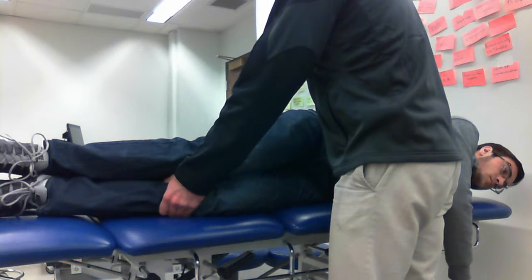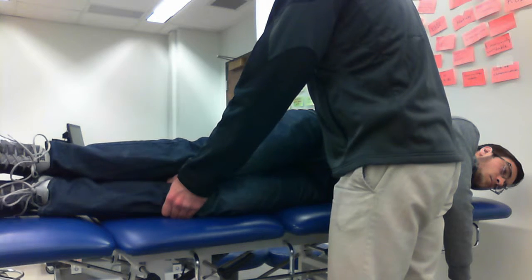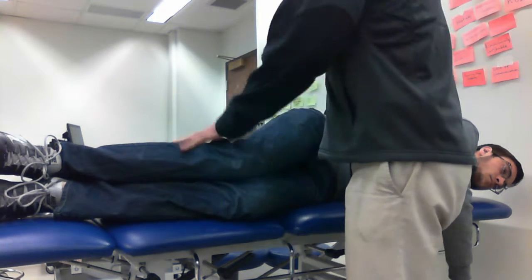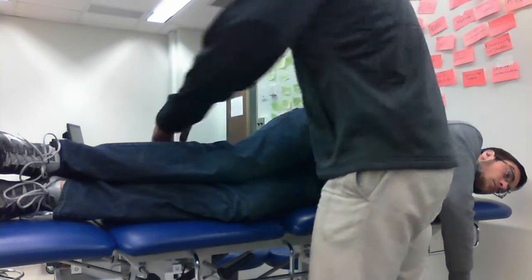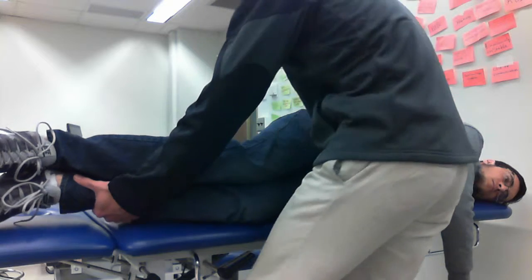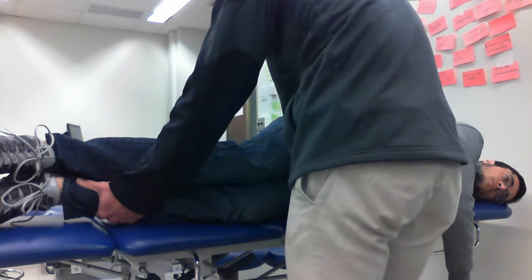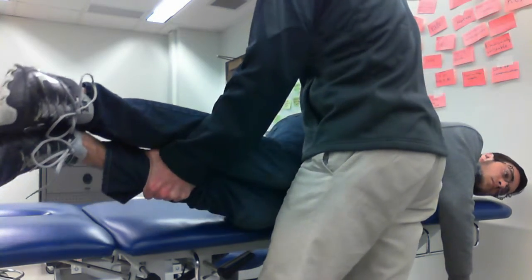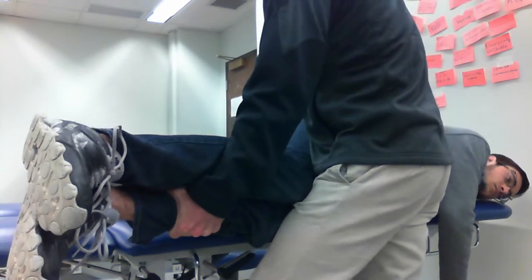Up until I feel the sacrum slightly move — and that would be about... there it is. Then I'm going to bring their legs off the table while they're in this flexion, and I'm going to support them — support their knees — on my knee, just like that.